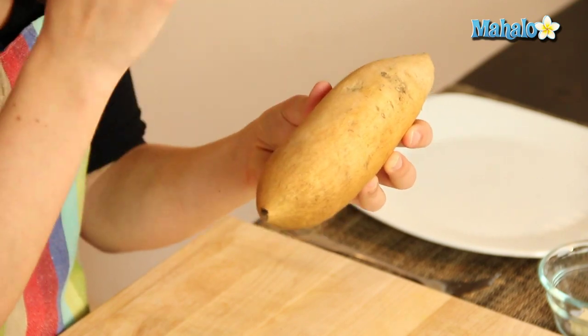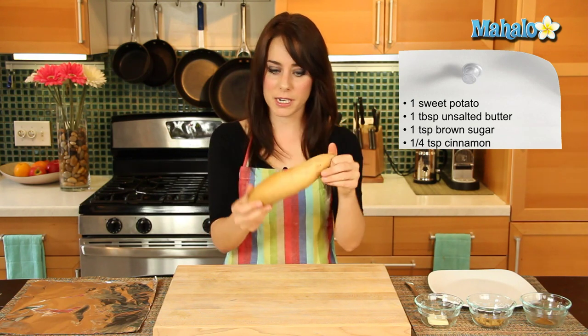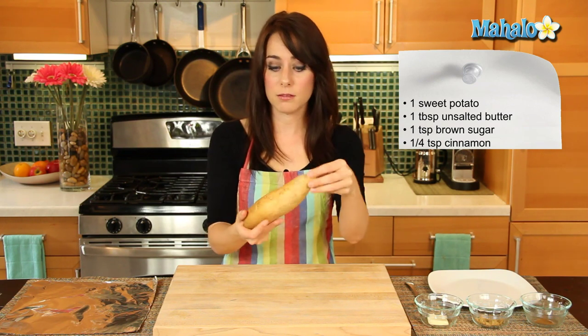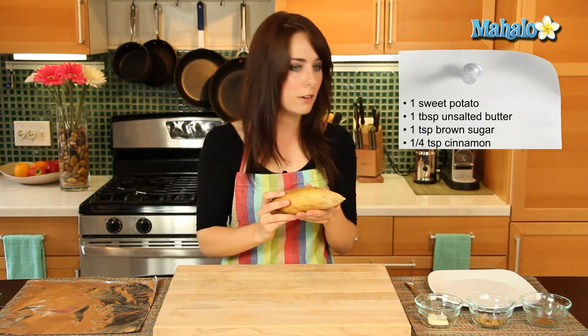So when you see something that has that more deep orange color and the really ruby flesh, that's actually a garnet yam. This is the true sweet potato, so maybe a bit paler than you're used to seeing. Please note that if you can't, for some reason, come across a sweet potato, you could use a garnet yam in this recipe as a substitution.